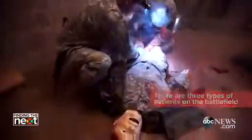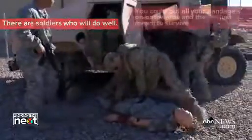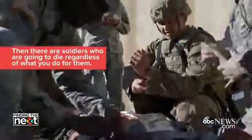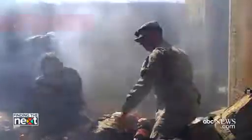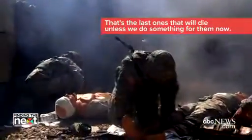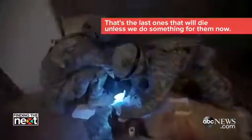There are three types of patients on the battlefield. There are soldiers who will do well — you can put all your bandages on backwards and they're just meant to survive. Then there are soldiers who are going to die regardless of what you do for them. Then the last ones — we're going to work on those. That's the last ones that will die unless we do something for them now.